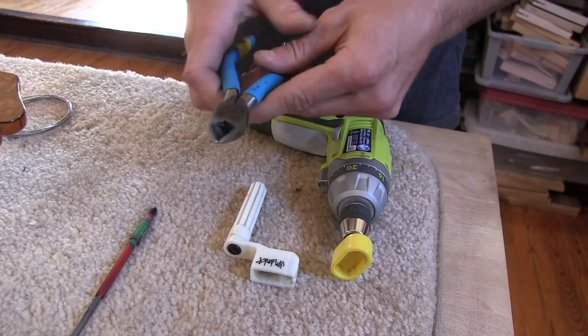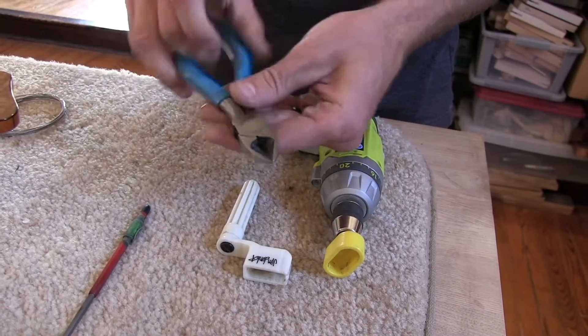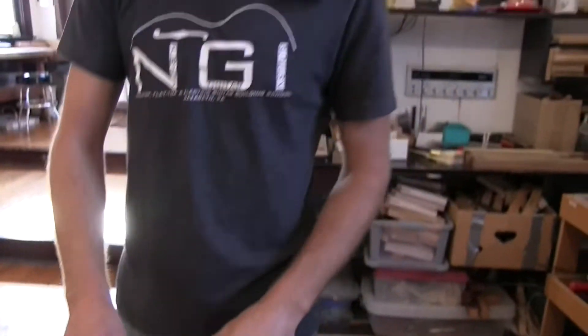Wire snippers to cut your strings. They also work great to pop out bridge pins from a flat top. I'm Tyler from Nazareth Guitar Institute. Thanks for watching.